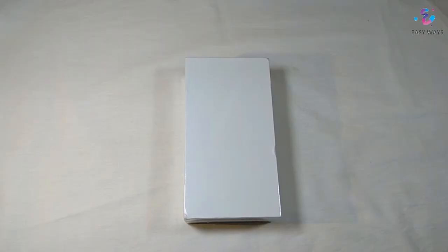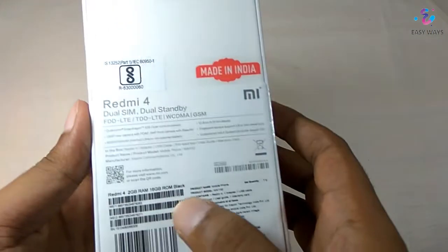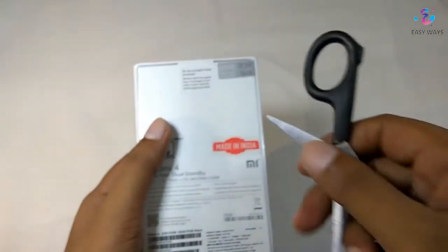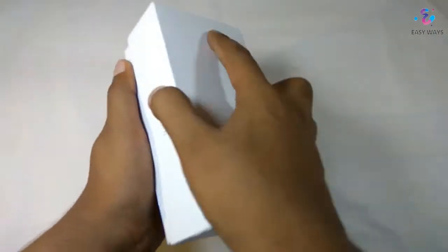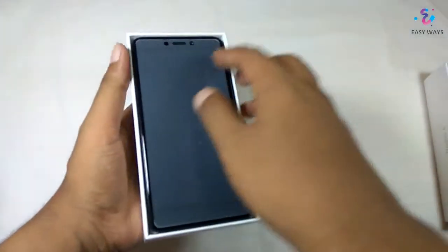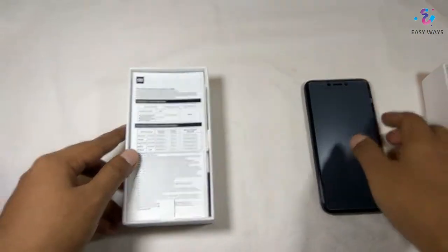Here we have the box of the latest Redmi 4. We are having the 2GB RAM and 16GB ROM version, and we are having the black unit. So without wasting any time, let's open the box. Here we have the phone, which is looking really beautiful. For the moment, let's keep the phone aside.